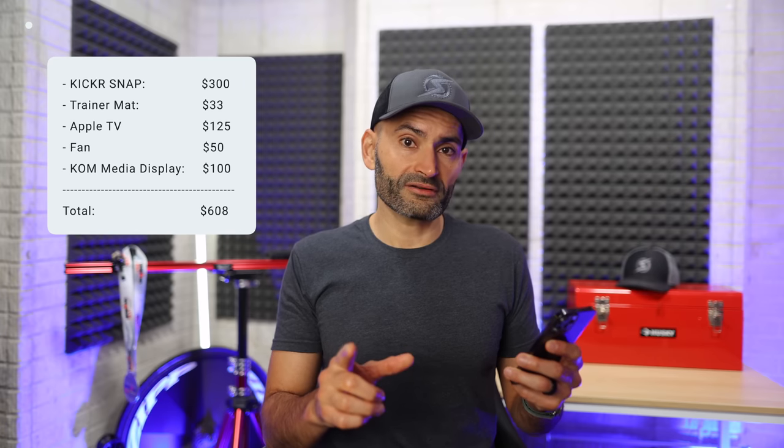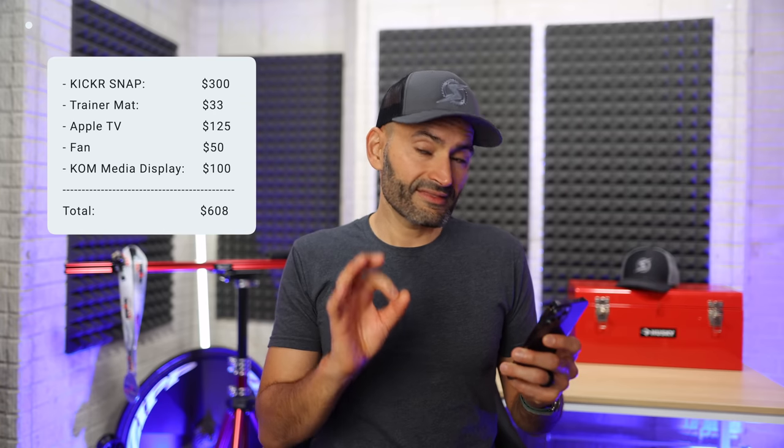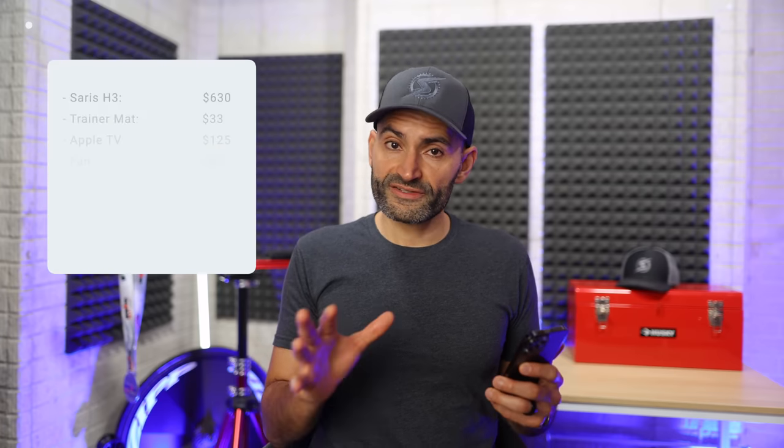So now you have a full and fancy indoor training setup for a great price. Assuming you got the Kicker Snap for $300, the cycling mat for $33, the Apple TV for $125, the fan for $50, and the KOM Media Display for $100 — this setup will cost you $608. If you decide to go with the Saris H3 at $680 instead of a wheel-on trainer, your setup comes to about $938. And if you're a runner with a treadmill and add the run sensor, you'll be sitting at $1,038. That's still much cheaper than many high-end trainers like the Kickr or Garmin Tacx Neo.